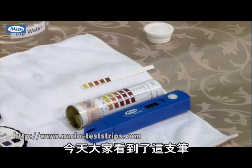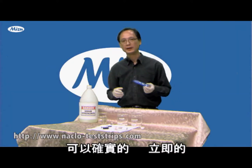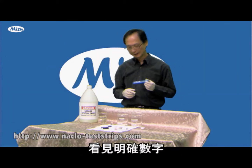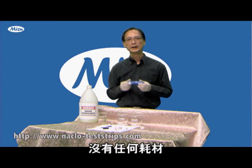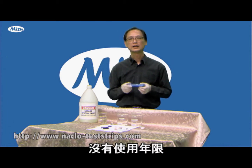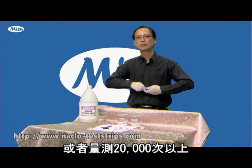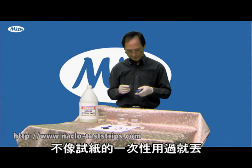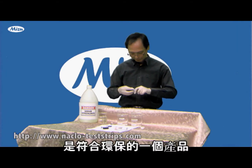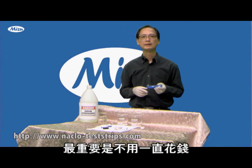Today we showed you that this pen can replace your test strip. You get the exact number instantly, and it's a durable product. With one battery you can use it more than two years or 20,000 measurements. You don't throw anything away, and you save your money. Thank you.